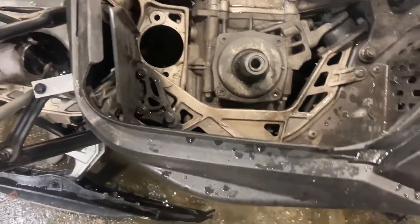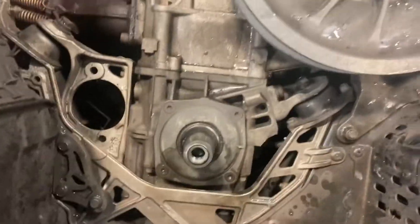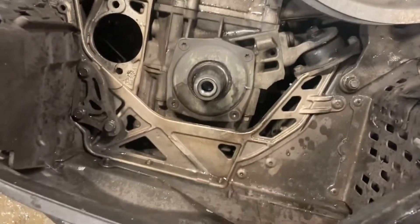I just wanted to make a video about this. There's lots of videos about how to pull the clutch off an 800 E-TEC. This is a 2015 Skidoo.